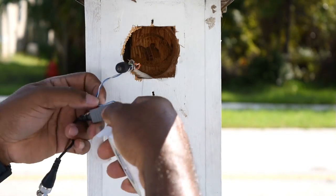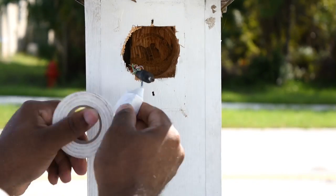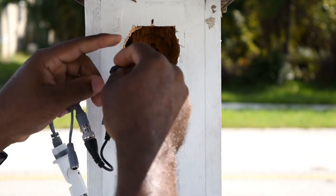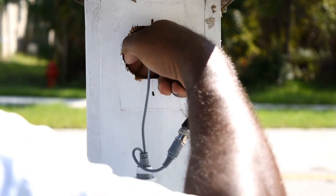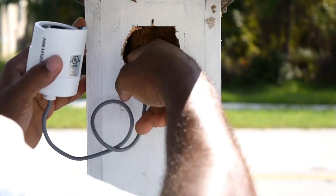After I verified that the camera worked, I taped up my connections to reduce exposure from the elements. Since I couldn't get the arms off the camera, plan B is to push the arms inside the post.